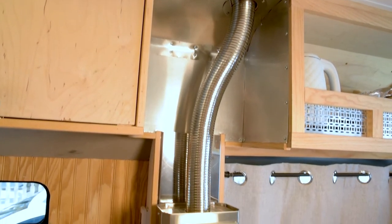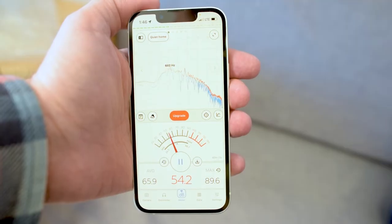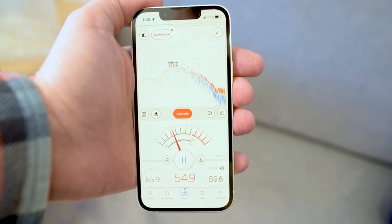It also takes up valuable space — I could have put more storage where the heater and propane tank go. The fan is really noisy; as you can see, it's up around 55 decibels.